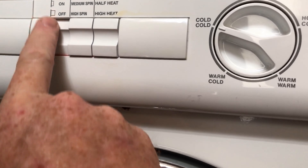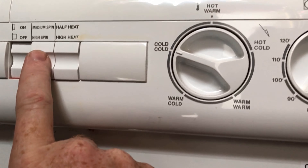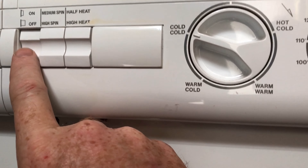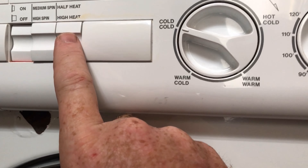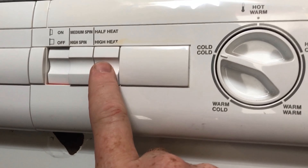These switches here: IN is on, IN is medium speed, and IN is half heat. OUT is off, high spin, and high heat. So you can see I've got it turned on, and I've got it on high spin and high heat for the dryer.